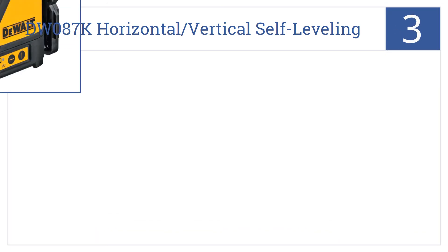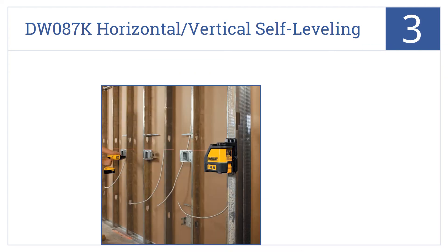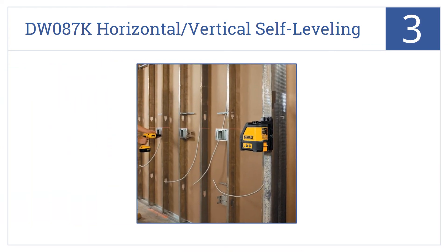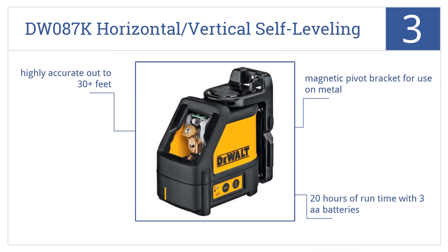At number three, the DeWalt DW087K horizontal and vertical self-leveling line laser is a favorite among experienced construction professionals because it is rugged and reliable. It has a magnetic pivot bracket for use on metal, offers 20 hours of run time with three double-A batteries, and is highly accurate out to 30-plus feet.